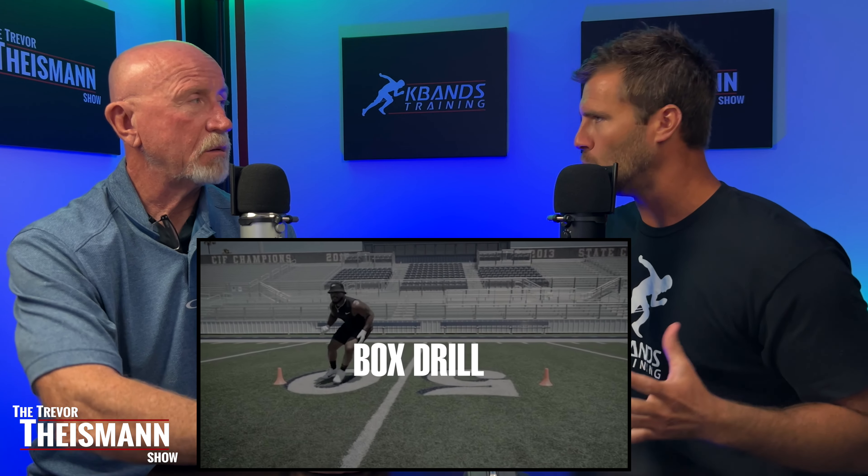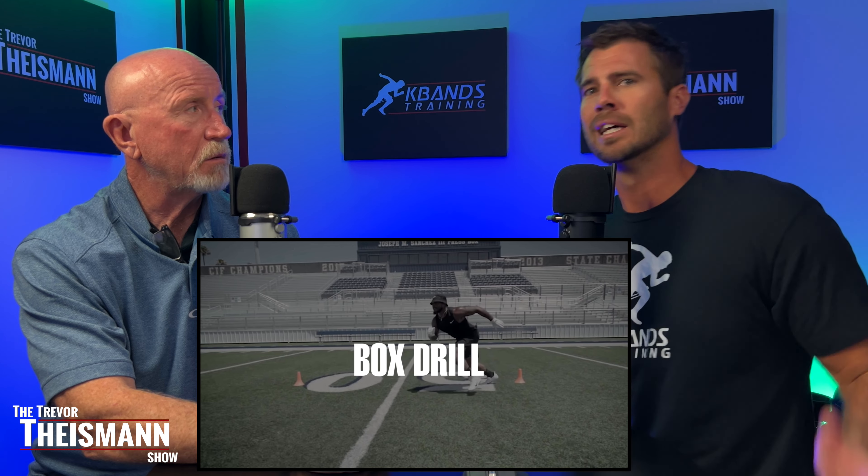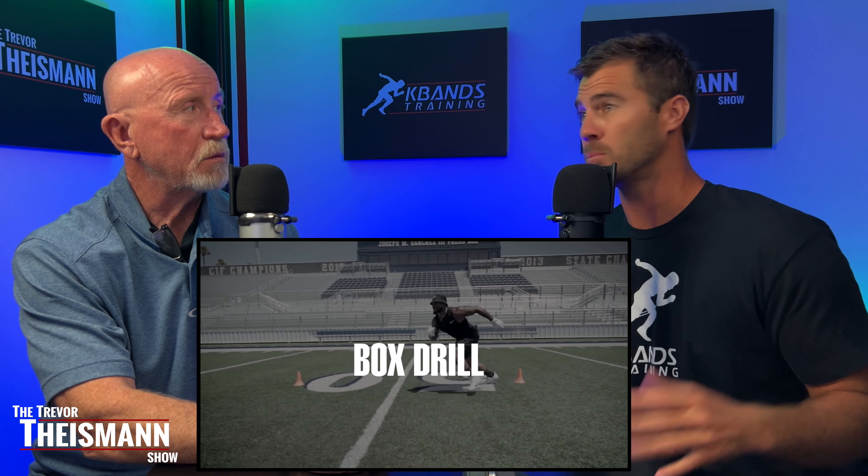Welcome to the show today. We saw some awesome drills put out, I believe by the NFL. We've got Denzel Perryman. He had a little video shoot with four drills and we've got to bring it to our audience because they're pretty great.